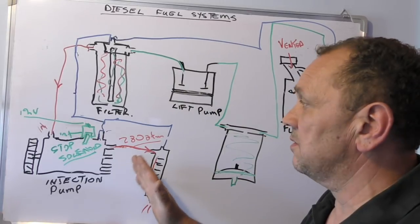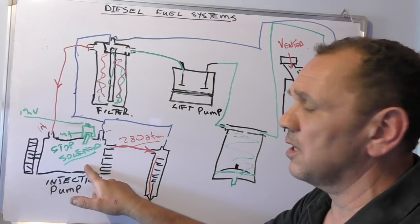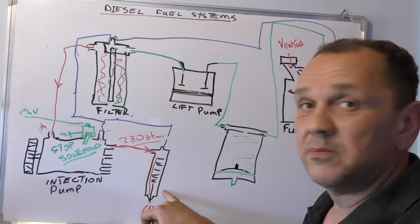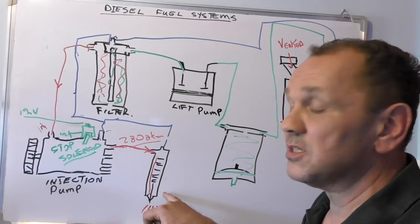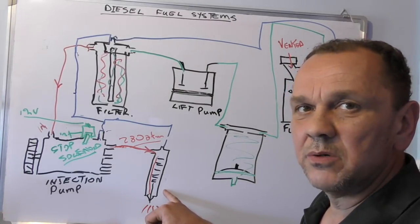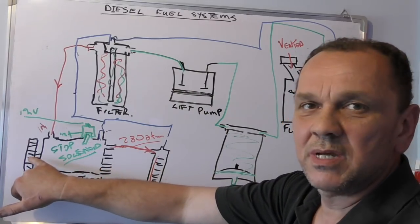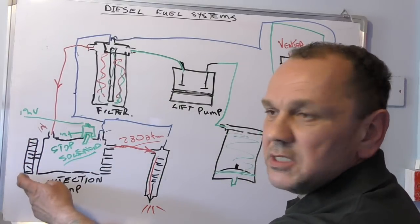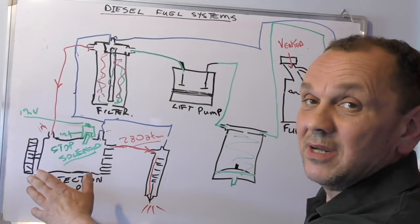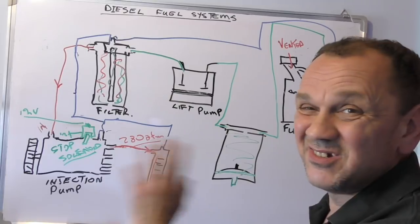Other non-start situations are basically bad fuel. Injector pumps don't usually go wrong — they just get worn and go bad slowly over time. Same with injectors: they just get worn and you'll get smoke and bad starting in the mornings. Unless this pump is out of time — the timing on the injection pump is important and should always be set when you do a timing belt. I've never seen one go out of time, but I've seen one of these pulleys come loose and that's just put it right out so it won't start.